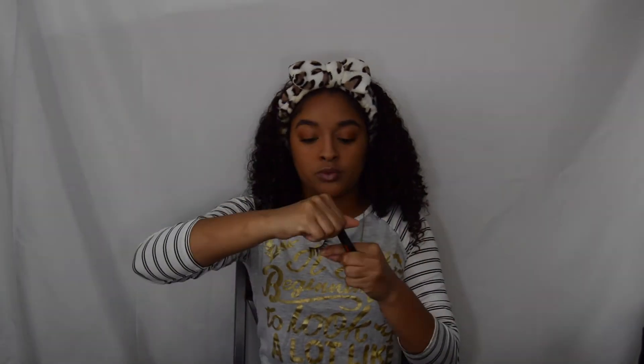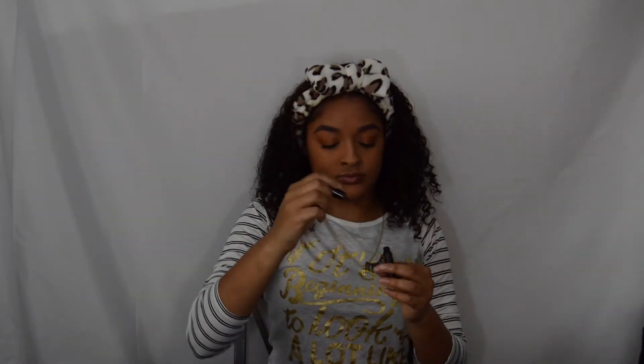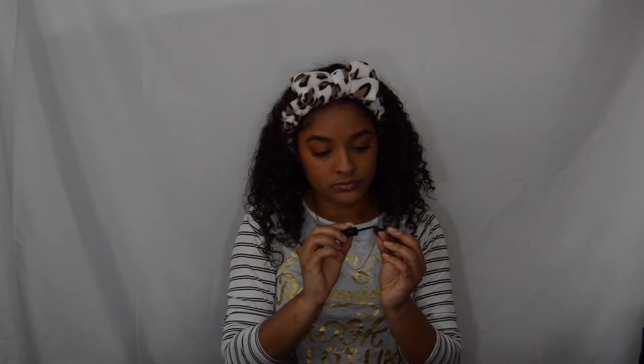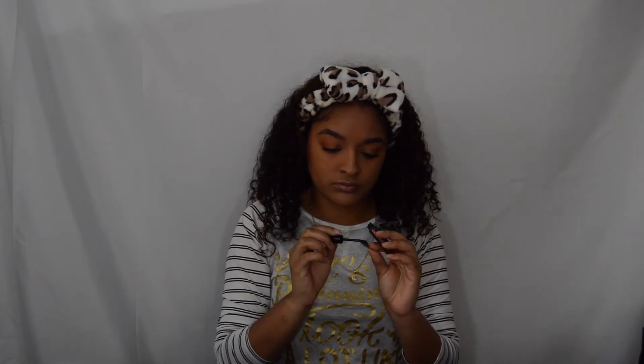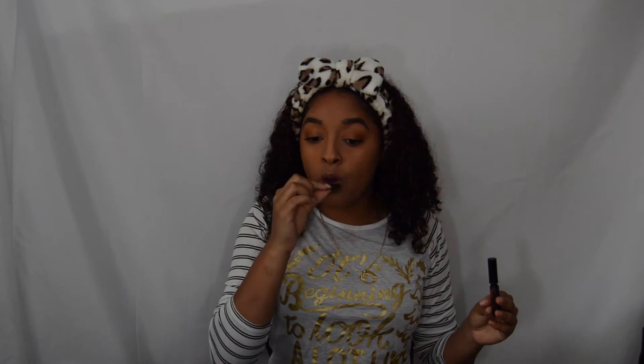I got my eyelashes — I gotta put them on. I'm singing my song 'Take Me to the King' — I like my gospel. I put my eyelashes on, got my eyelash glue. I prefer to use gorilla glue, if y'all want it to stick real good. Put that on there, dab it around a little bit — you want that extra strength so they don't be falling off.